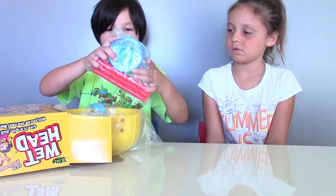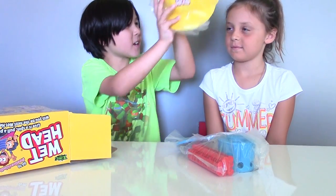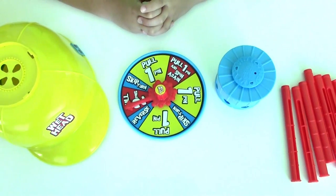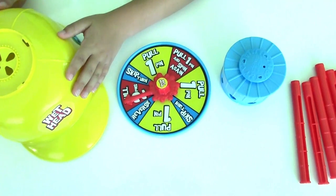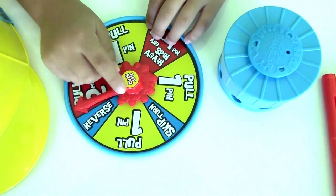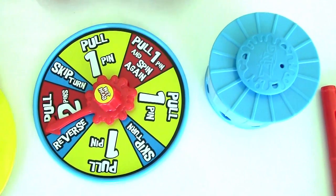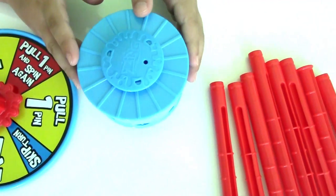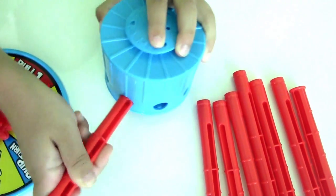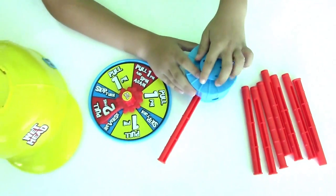We got the water container and pins, the spinner, and the water helmet. To play this game, we're going to use this helmet, spin the spinner, and then it will show us what to do — like pull one pin, pull two pins, and so on. We're also going to use this water container, put the pins in, and of course put water inside. So let's have some fun, guys!